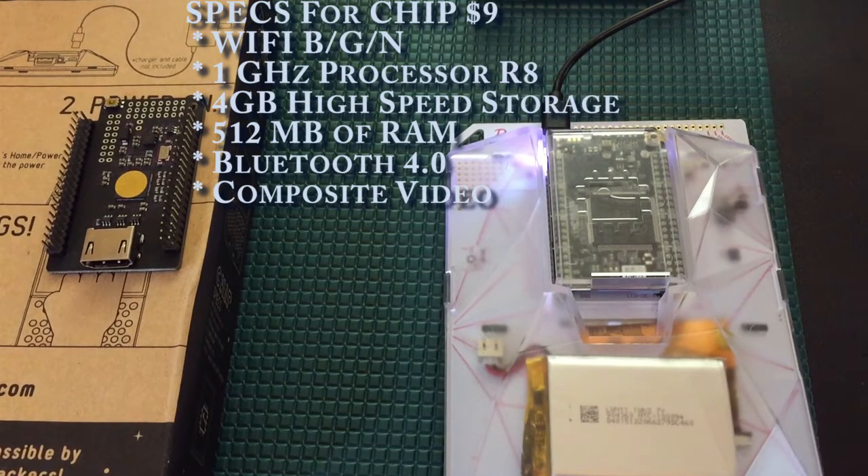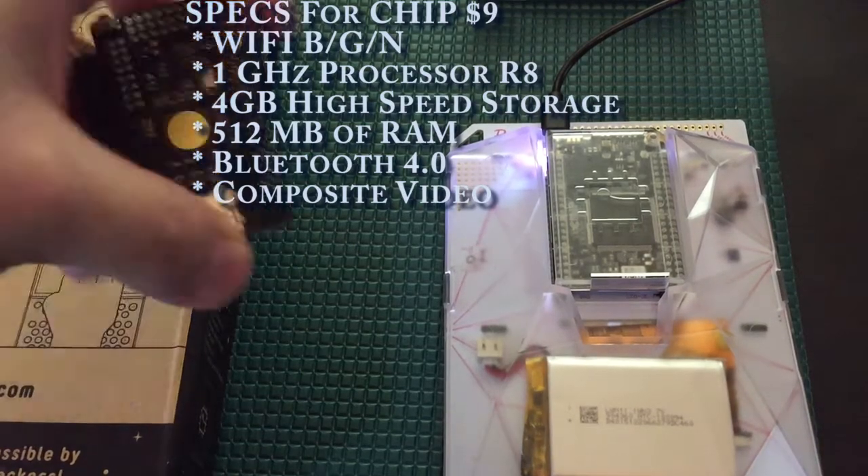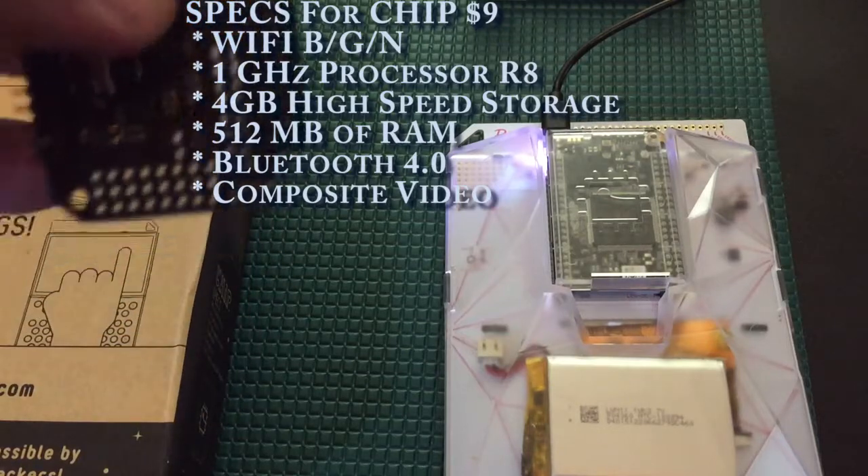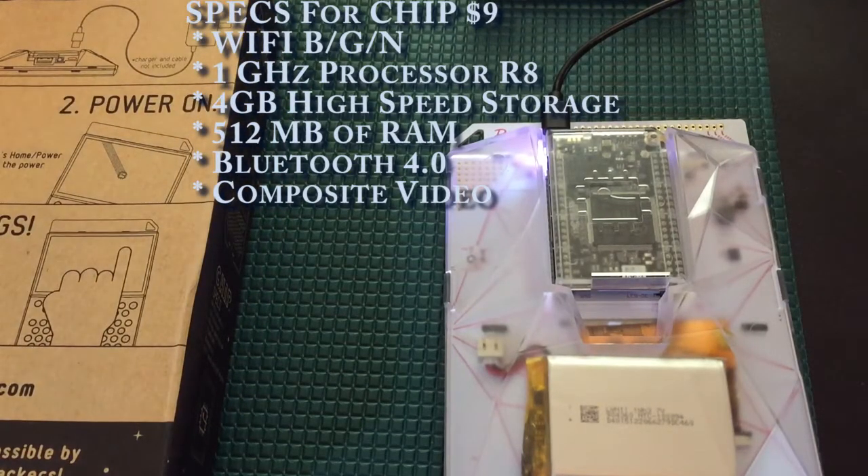That actually ends up being a huge negative to me on this device, and one of the reasons why I've struggled to really find a place for it within all of my devices. To me, this is more of a playing toy than something I would institute as a solution for anything, and a lot of it has to do with that storage solution. Now of course you can add with these DIPs a connection to allow for SD cards, but of course all that's extra and requires modifications.